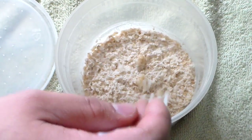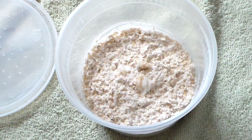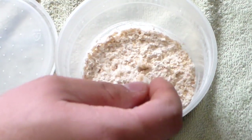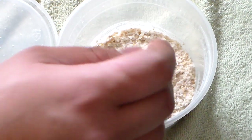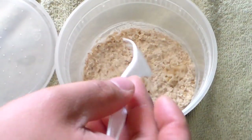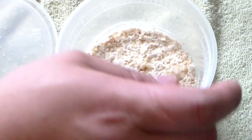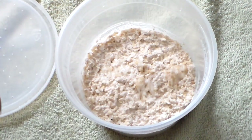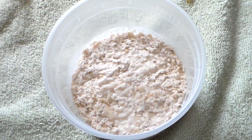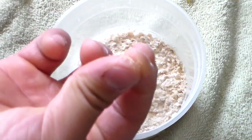Spread them out — a couple more scoops — you really don't need that much to get it going. Spread them around and they will repopulate in just a matter of days. Once you've spread them around the oats, get your yeast and add a small pinch of it, spreading it around. You don't need that much.